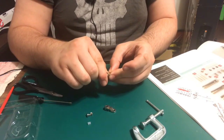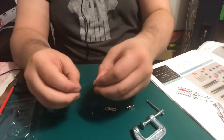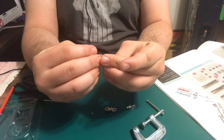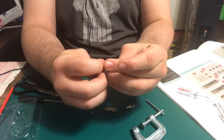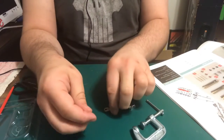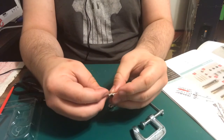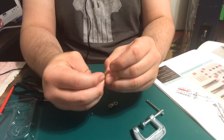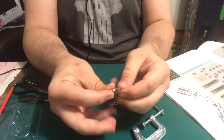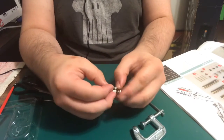Now they want us to go ahead and put in the sleeve with the pin into the slot right there. Then they want us to grab the finger part and push that through like so — like that. Now we gotta attach this part right here.